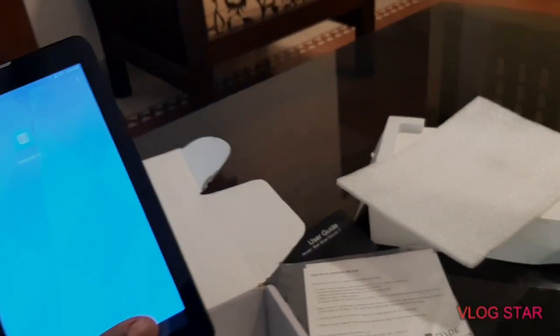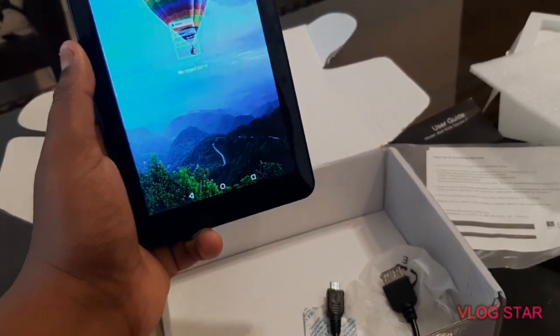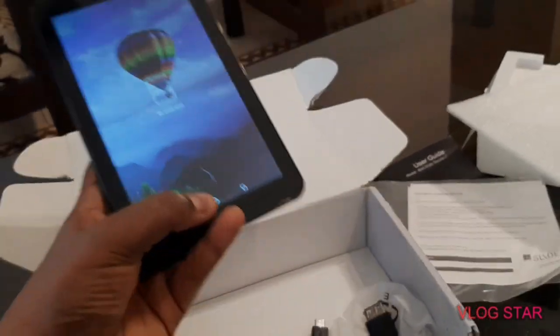Now you can see the table. I'm going to show you the table. I'll show you the table. This is the table. Now, this is the table. I'll show you the table.